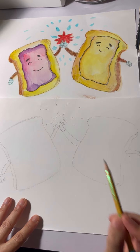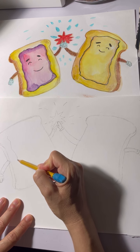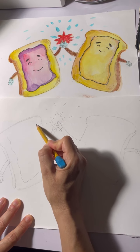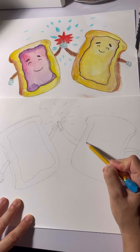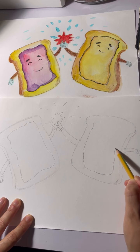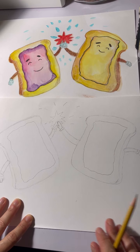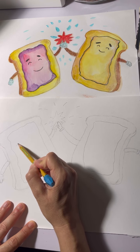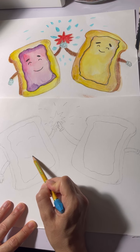You can do whatever you want. Going for the details here, making part of the shape of the jelly. I'm going to do the same thing over here for peanut butter. I'm curious — how many of you like peanut butter and jelly sandwiches? I love them, although I don't have them too much. What are your favorite sandwiches, or if you even like sandwiches — let me know!